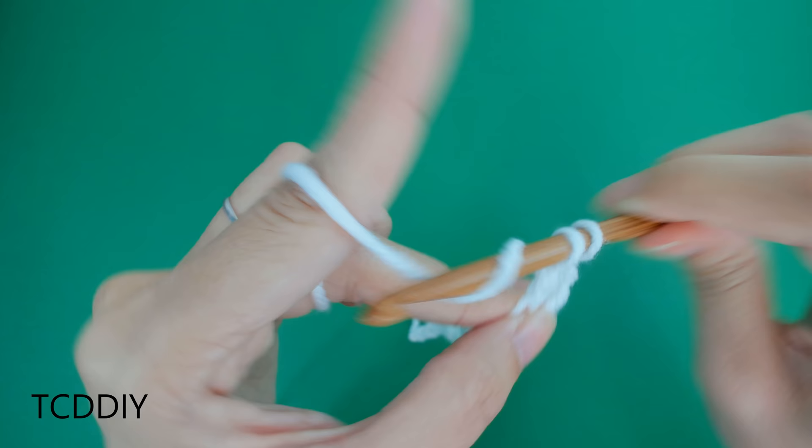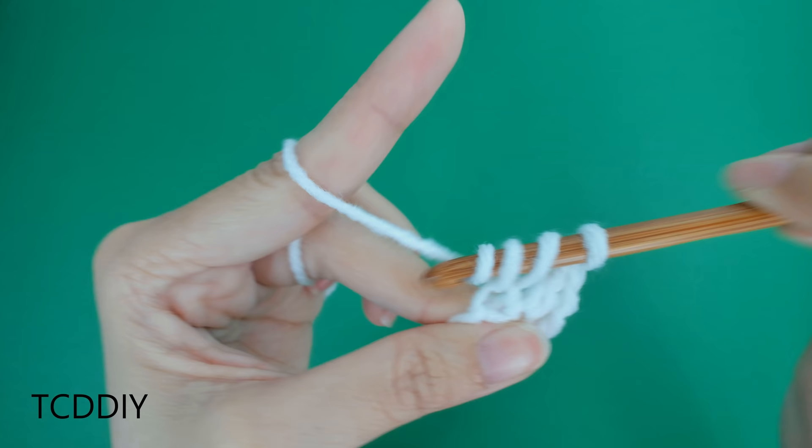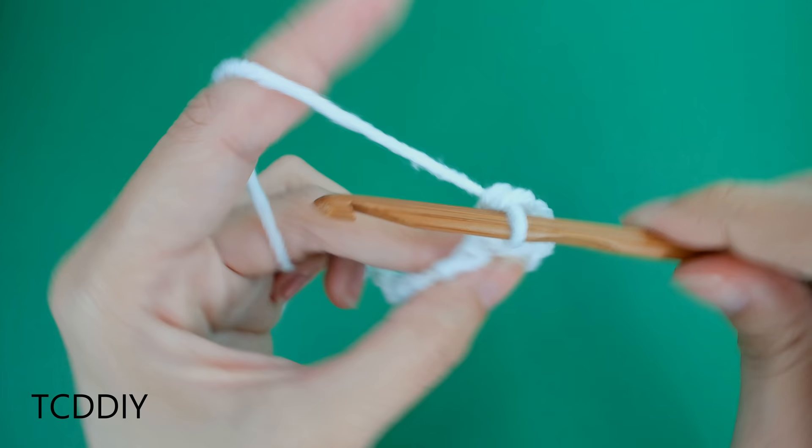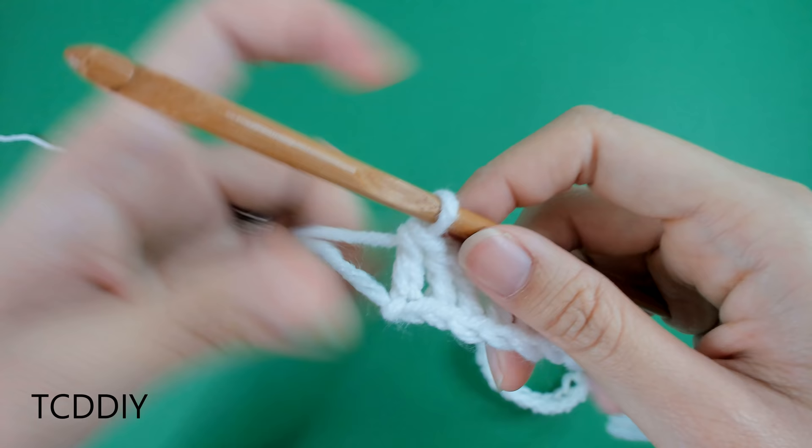Let's do the next double crochet together just a little bit more slowly. We're going to prepare for a double crochet, insert our hook into the next loop, yarn over, pull through that loop, yarn over, pull through two, yarn over, pull through two. That is our double crochet, and we're going to keep doing this all the way down our chain, putting one double crochet into every loop.